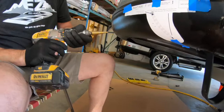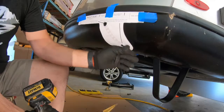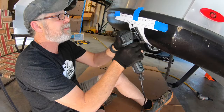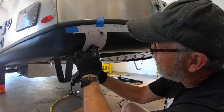We just drill a pilot hole with a smaller bit, then we step it up with the stepper bit. This is not an exact science, but you want to stay within the lines of the template. Now we basically connect the dots. You can do this with a hand saw if you're not into power tools, but trust me, it goes a lot faster with power tools.